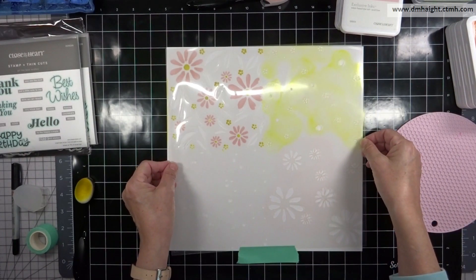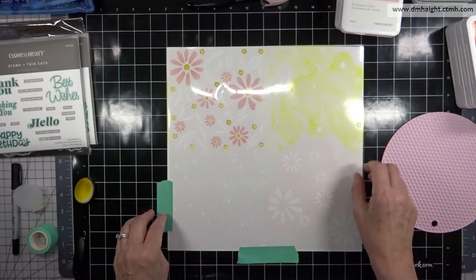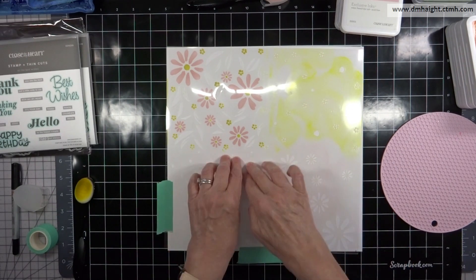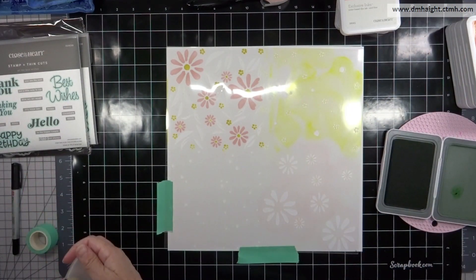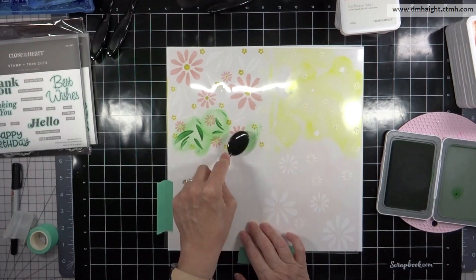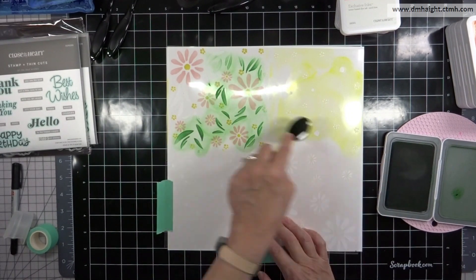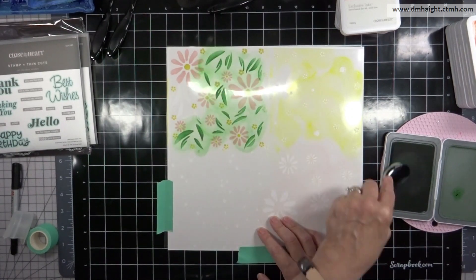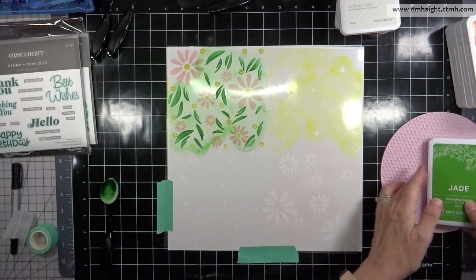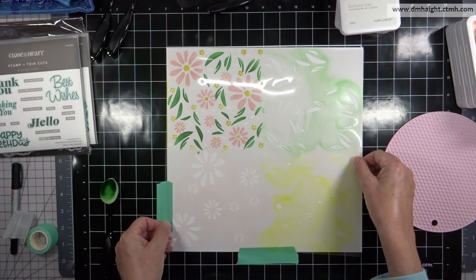Depending on whether you're using a darker color that might create mud, you want to wipe off your stencil. My next color is green, which can blend nicely with the yellow, so just be mindful of that. I'm going in with jade — the openings are the petals, which are random and go in between the flowers rather than lining up under them. You could do some detail blending, going darker at the base of the petals and feathering out to light.